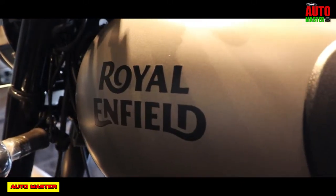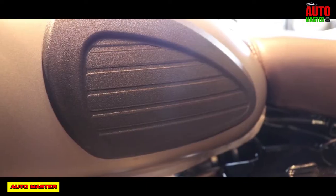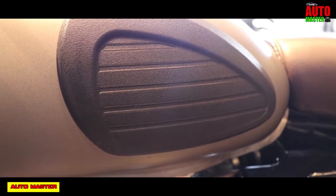Now let's move on to the colors of this 350cc. It has different types of color editions like Classic Black, Lagoon, Classic Chestnut, Ash, and Silver color.